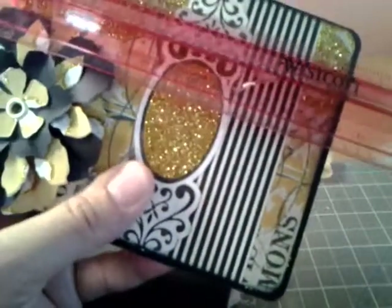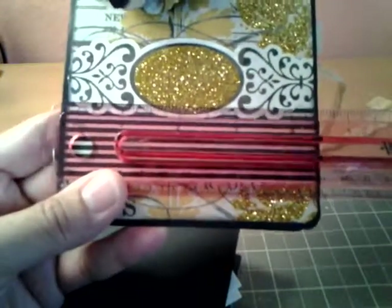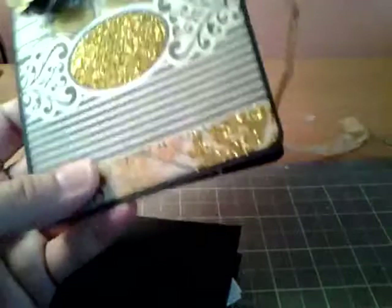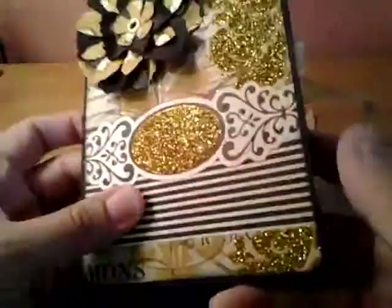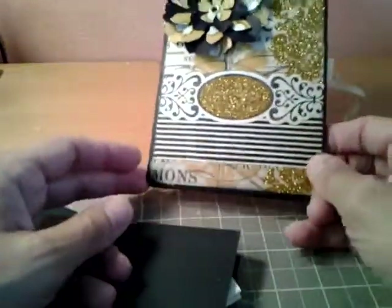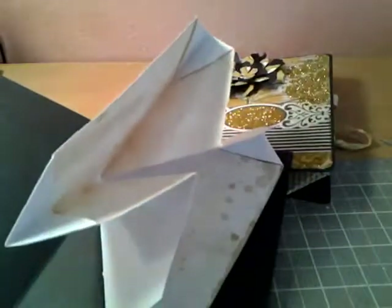Let me measure the card stock I used — this is six and three-quarters by four and a half. That's the card stock size I used, and I rounded my corners. That fit perfectly in there. I love this paper — I got it from Michaels for a penny! Sometimes they have the penny papers by mistake. So that's how you do it.